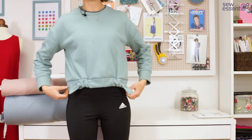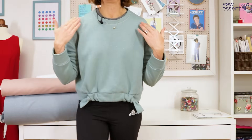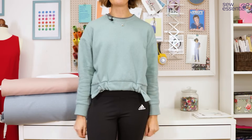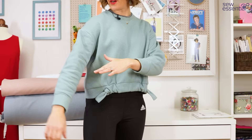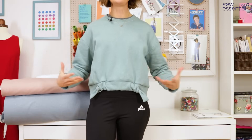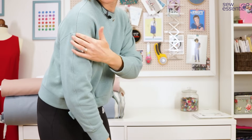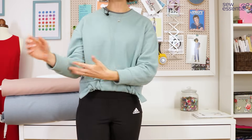So the Mile End Sweatshirt by Closet Core — I chose to make View B, which is a classic crew neck, but there are a lot of lovely features that make this a little bit different: super contemporary and modern, and a lot of fun to sew. It has a dropped sleeve, which I like because that makes life easy with fitting — you don't have to worry about the fit around your shoulders. It's supposed to drop off the shoulder, and the seam is running down here.